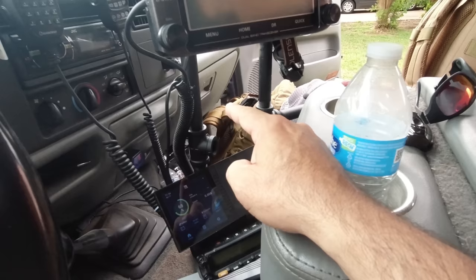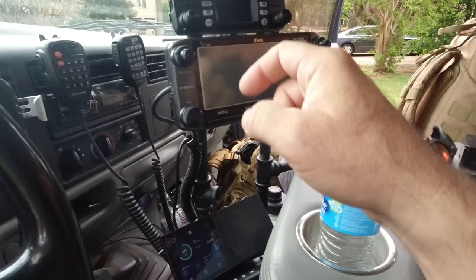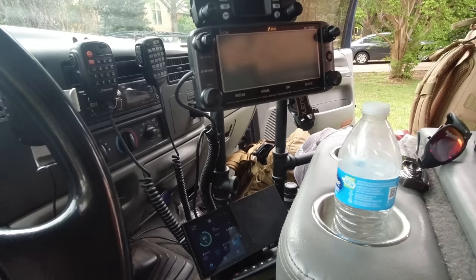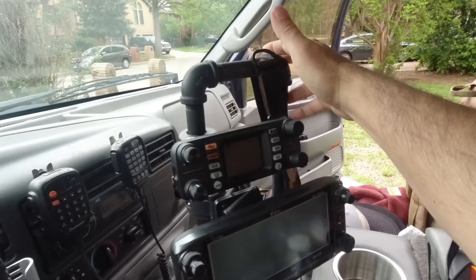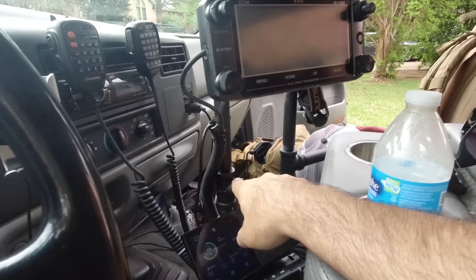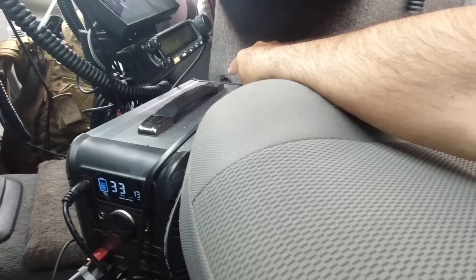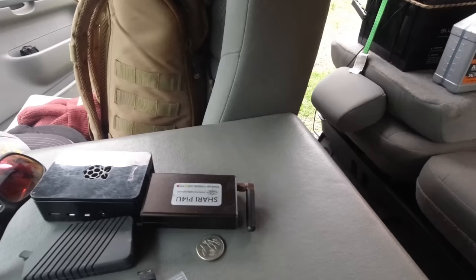Where the AC-7000 used to be, I'm replacing it with the TS-480HX. I'll also be putting in the Anytone 5888 UV3 tri-band radio. I'm using that because it's the only mobile radio I can find that does 220 MHz with a removable face, so I'll basically use it as 220 only. This is a radio tree I built myself out of pipe from Home Depot — I measured it, put it together, put six or seven coats of paint on it. It's bolted into the floor and into the console over here, which is my custom center console.